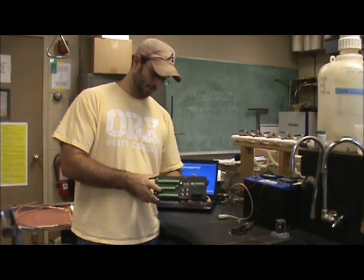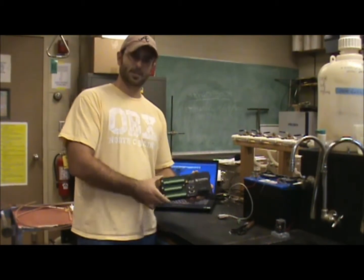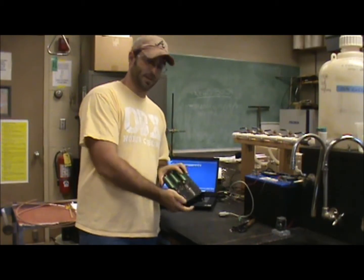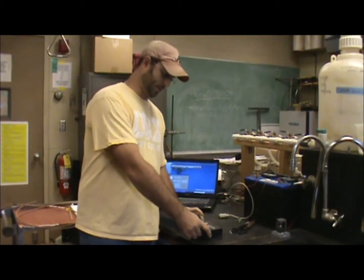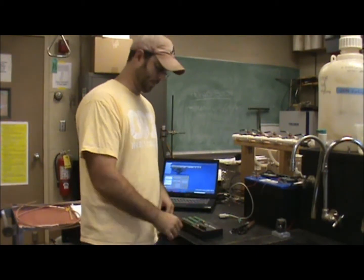In today's lab we're going to talk about how to measure temperature with a data logger. This is a Campbell Scientific CR1000 data logger, and basically what data loggers do is measure voltage in a circuit, and then that voltage is somehow converted to a measurement such as temperature or ponding centimeters or something like that.